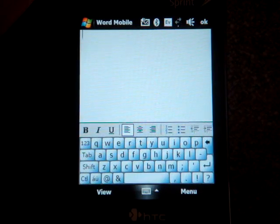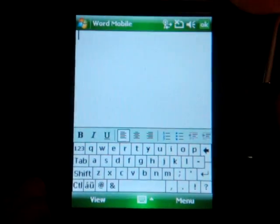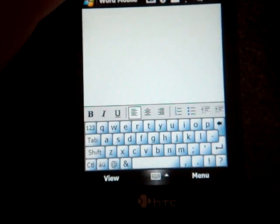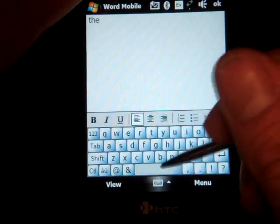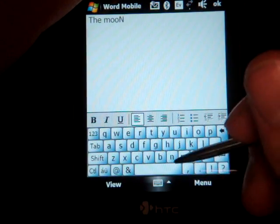So a few gestures to talk about here. By the way, this keyboard is common to older devices like the AT&T Tilt, and looks the same — just slightly different for higher resolution devices like the Touch Pro and the Touch Diamond. So, gestures: you can capitalize a letter by clicking on a letter and dragging upwards. So if I'm typing 'the moon' and I want 'N' to be capitalized, I drag upwards.